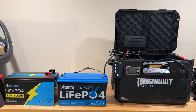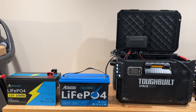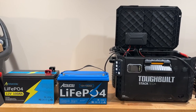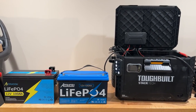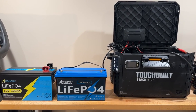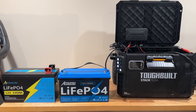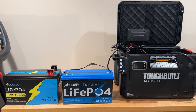Hey everyone, this is Milton from Bareback Broncos and today I want to update our first battery box build. Our first battery box build, as you can see, was with Okoku batteries. They were kind enough to send us a 100 amp hour battery for our tough belt box build and they liked what they saw, and I liked the performance I was getting out of the battery.